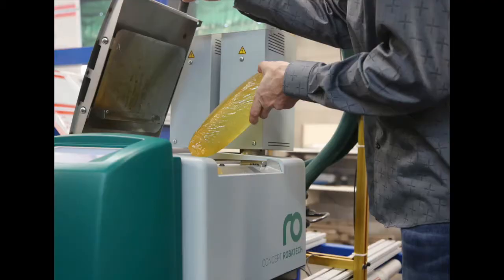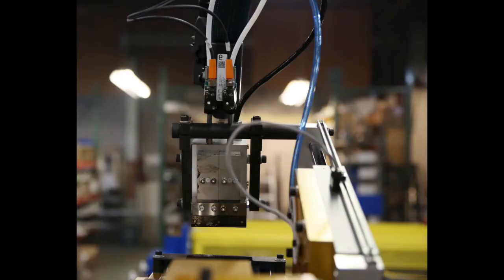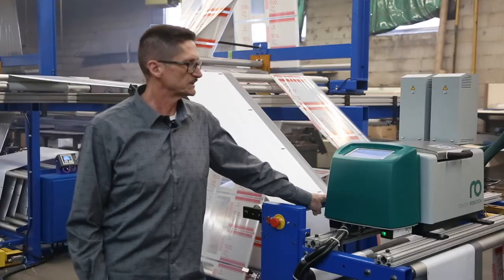We hope to be pumping out a lot of these machines. Right now we're putting out one of these every six weeks. Robotech's with us all the way.